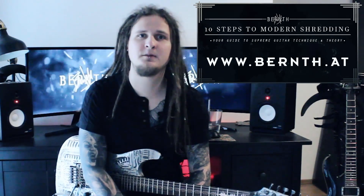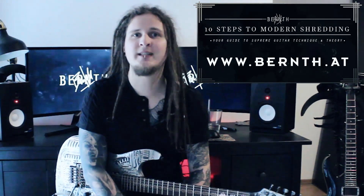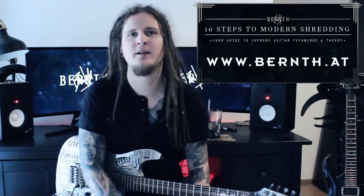If you want to develop a good and clean sweep picking technique you should check out my online course '10 Steps to Modern Shredding.' One of those 10 weeks is completely dedicated to sweep picking and another one to creating unique arpeggios.